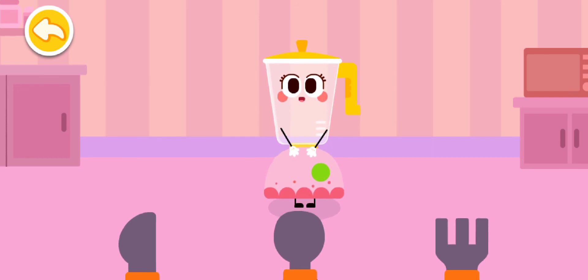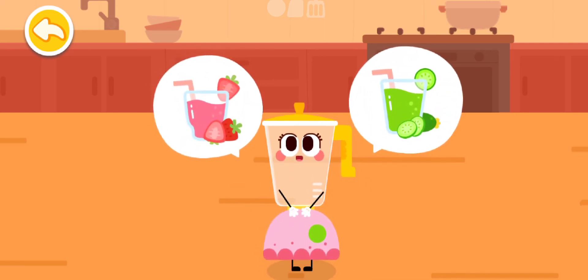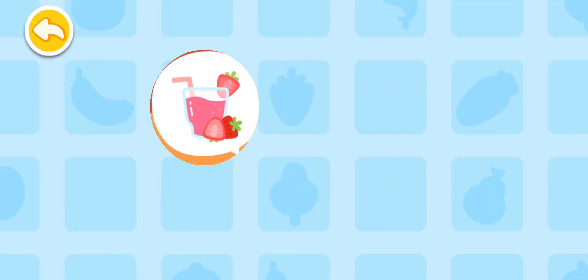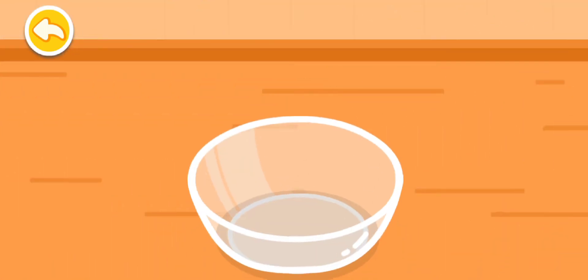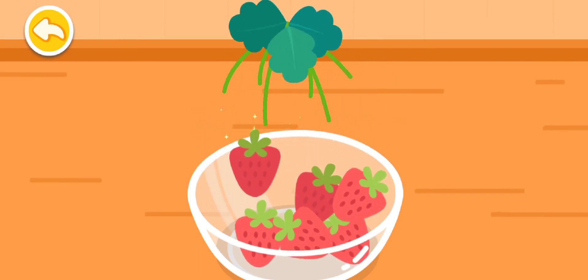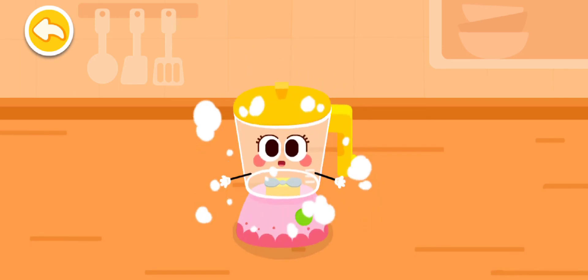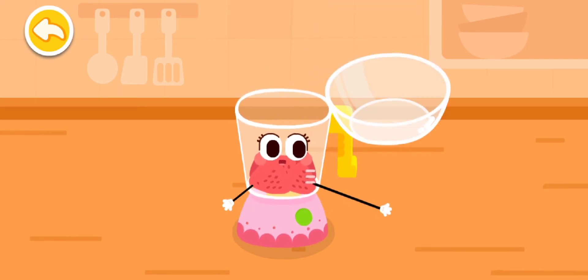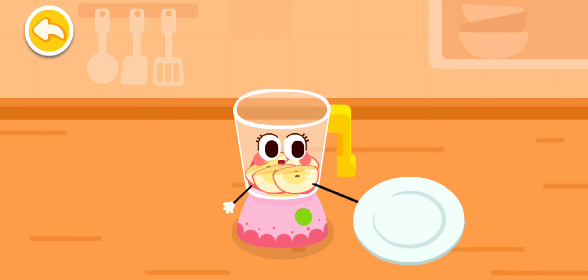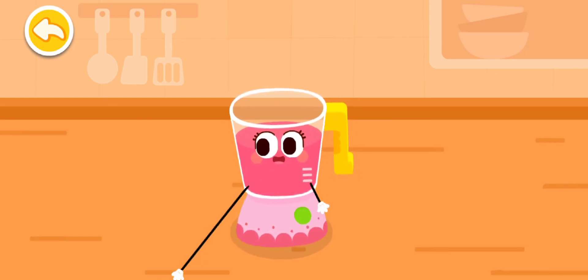Next, it is my show time! I am Juicer! I can make the fruit juice and vegetable juice! Make the fruit juice! Let's get some fruits ready first! Let's make the fruit juice — strawberry, apple. Cover me up with the hat so the juice won't spill out! All done! Pour the fruit juice!